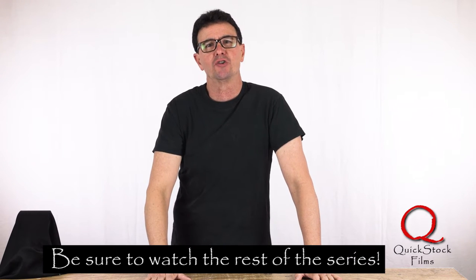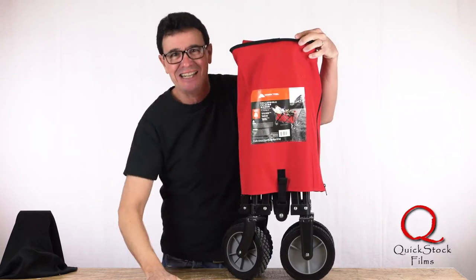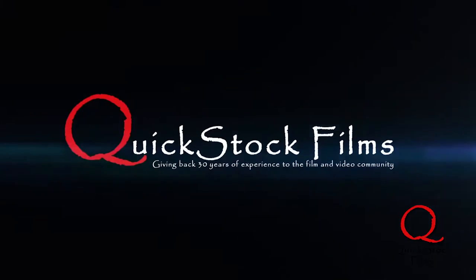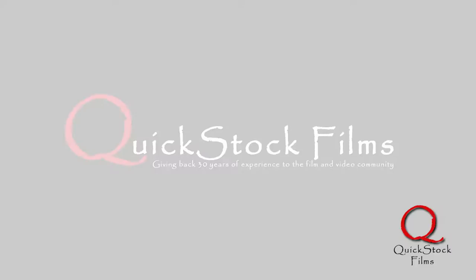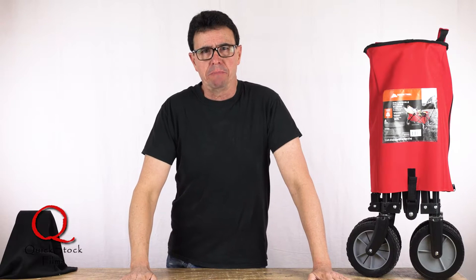This time I'm going to show you my solution to schlepping a lot of gear. No, I'm not on crack. And yes, schlepping is a word.